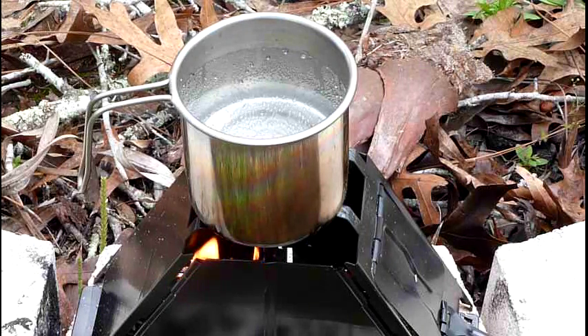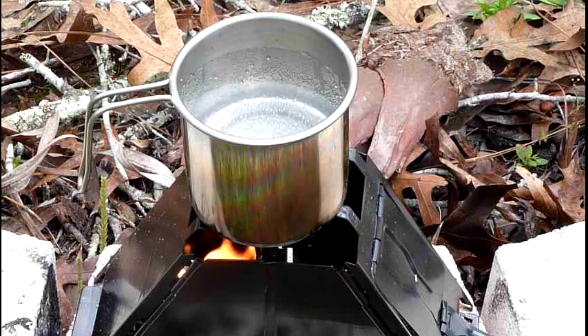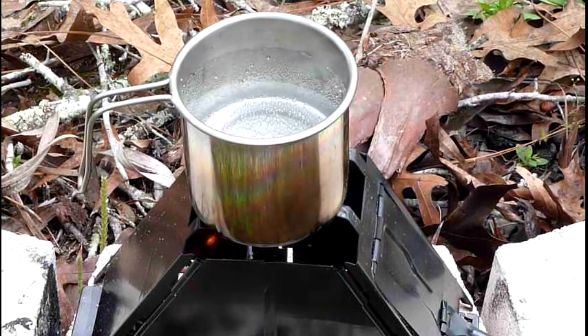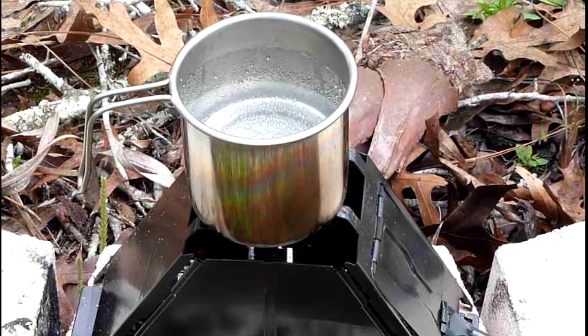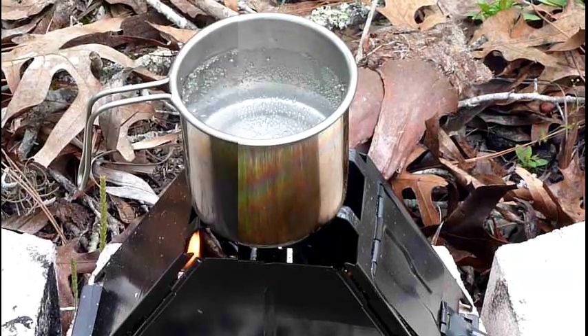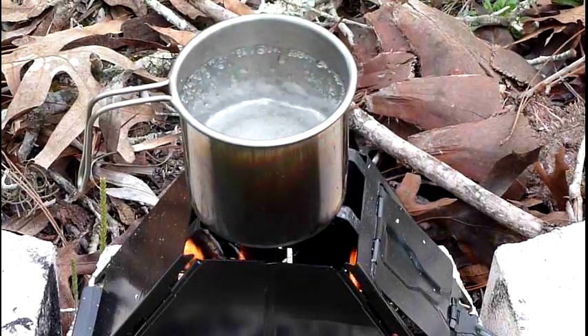If I was really going to do this properly, I'd put a little wet fire in there, let it burn to dry everything out, and keep stuffing more material in. But I just want to see if I can get the water to boil and then put it out. We're at about 14 minutes right now - you can see the fire is about to die out again with these wet sticks, so the heat has not been constant.